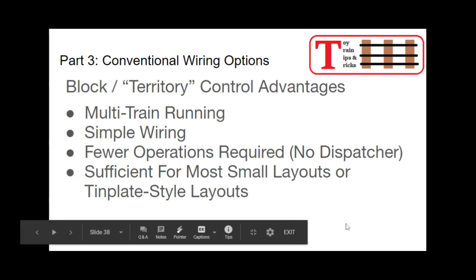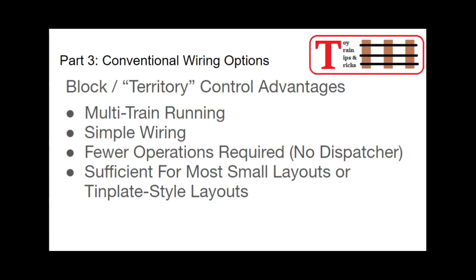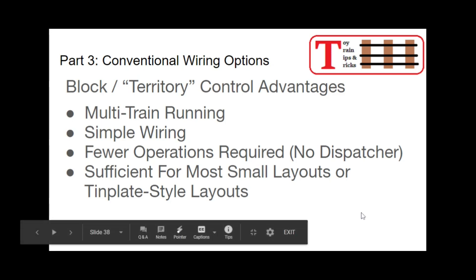Looking at block and territory control, the advantages are that you can have multi-train running, and the wiring is simple — you just send hot and common to one loop and hot and common to another loop from a different transformer or the opposite side of a multi-control transformer, insulate the junction between the two, and you're ready to go. Fewer operators are required; one person can run two, three, four, or five throttles. This system is sufficient for most small layouts, and especially if you're a loop-style operator running trains in what I call display mode — just running loop after loop. This system works great and is pretty easy to wire.